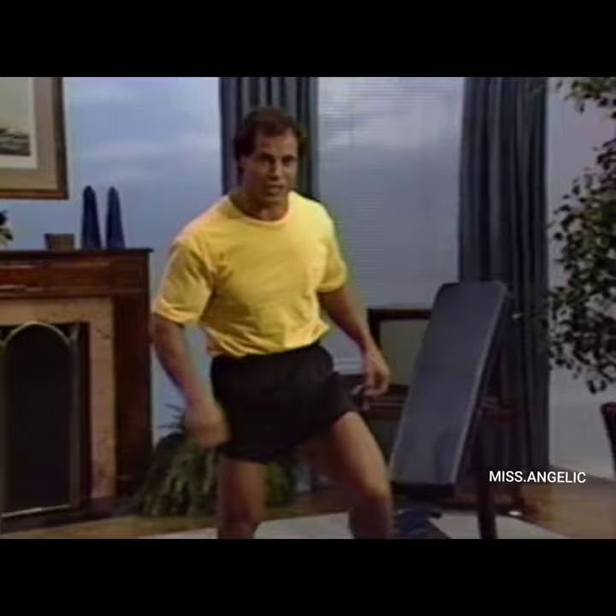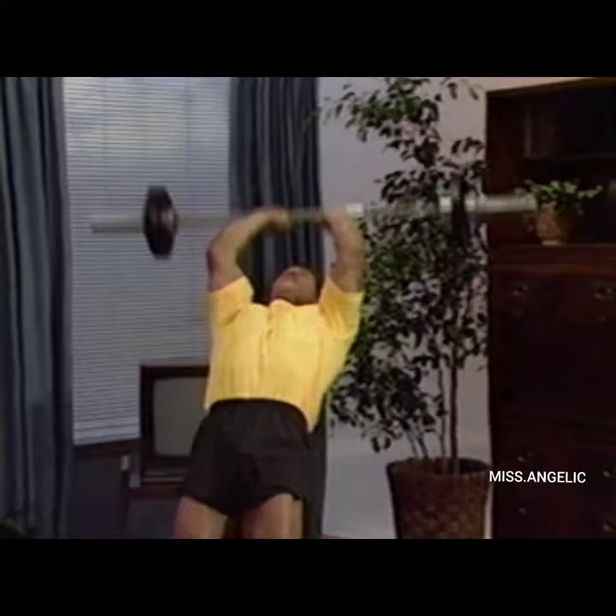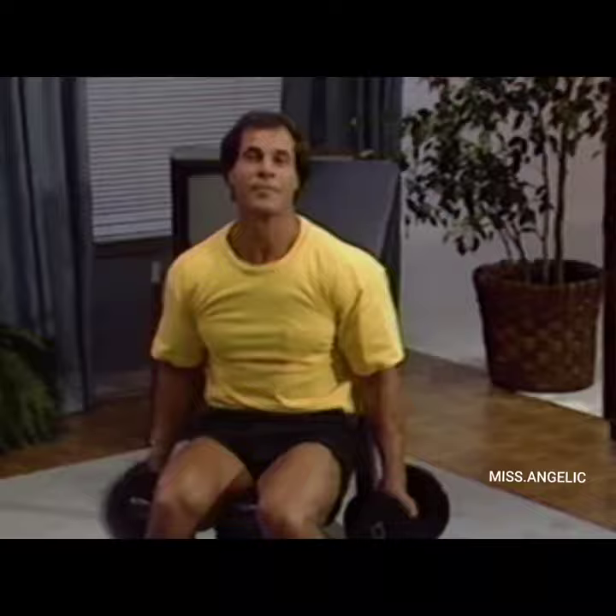One more set of triceps extensions — 1, 2, 3, 4, 5, 6, 7, 8, 9, and 10. And again dumbbell curls — 3, 4, 5, 6, 7, 8, 9, 10. That completes our upper body workout.